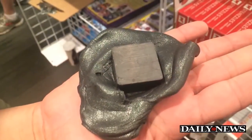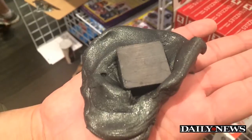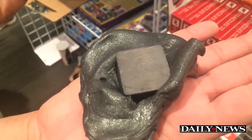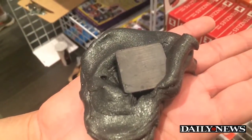Now if I take this and lay it flat, you can see there it goes — slowly gobbling up the magnet, engulfing it. It'll continue to flow over the magnet until you don't see it anymore, and all you'll see are the magnetic field lines. It'll be like a rippled surface on the putty.